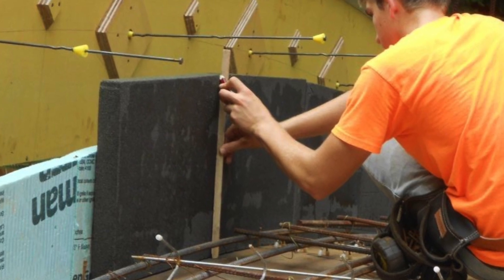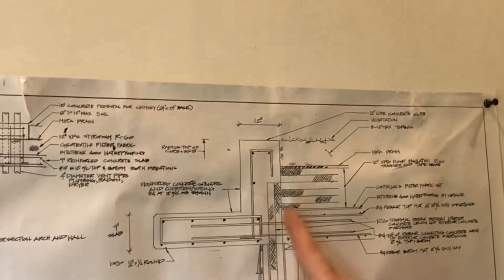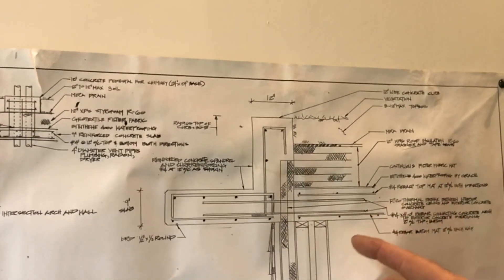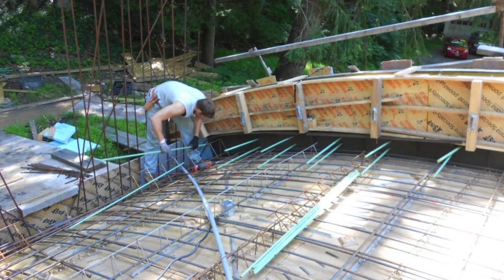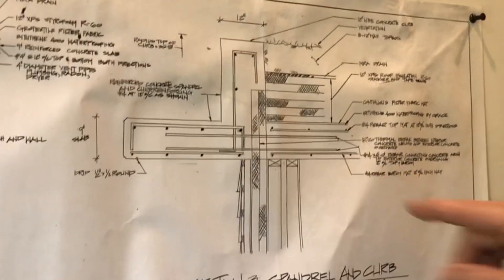Half of it was foam glass, so insects and stuff could not get through here and get into the house. And then I tied this structure to the main structure with epoxy coated rebar, which is not indicated on this drawing.